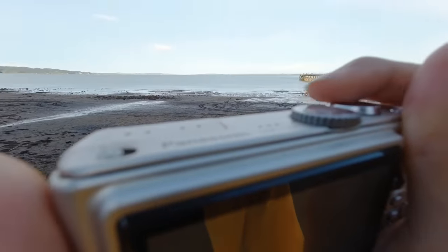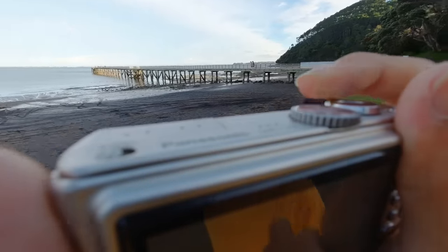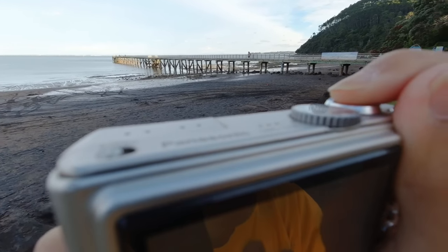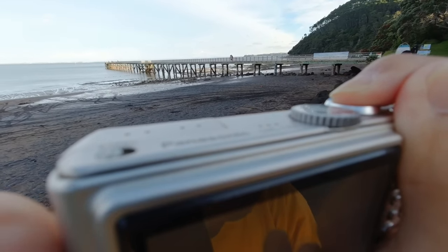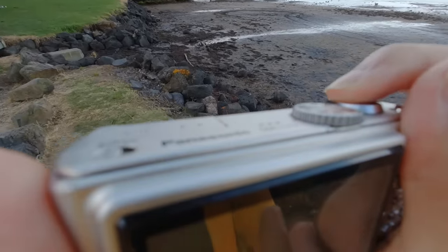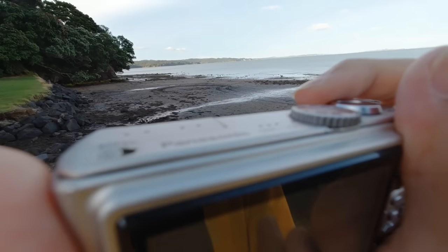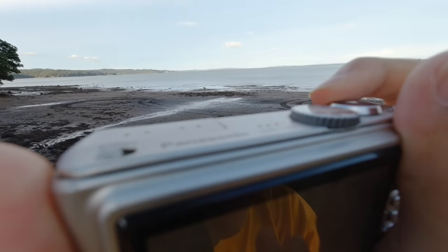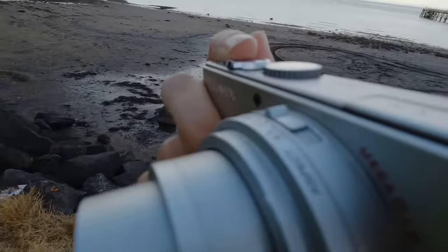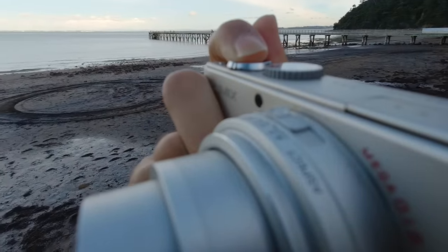But I don't care about these downsides that much, because it makes me feel like shooting a film camera. With film, you can't see results until you finish developing. It's the same with this camera. I can enjoy the slow shooting experience because it creates unique images like a film camera. Overall, I really like this camera and recommend it to lazy people like me who don't want to spend time on post-processing but still want unique images. Thank you for watching.